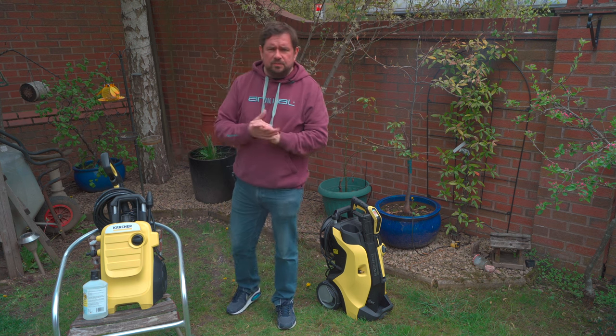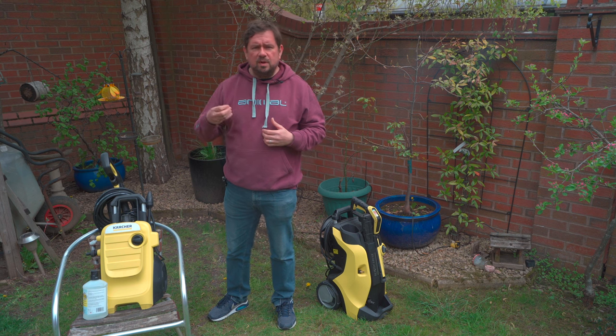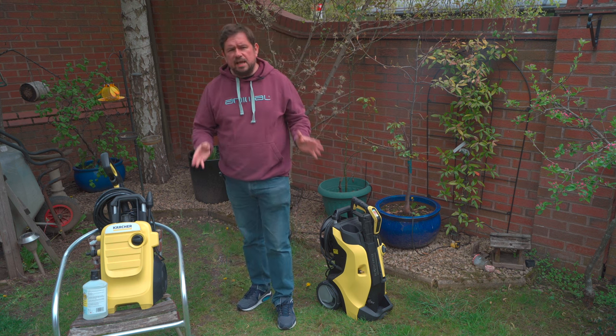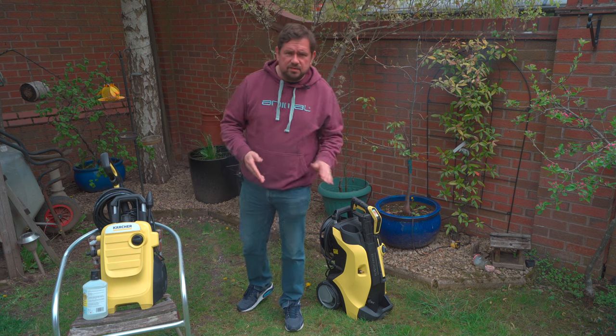As mentioned in my other videos, it doesn't matter which version of the Karcher K-series that you buy — for example the home, the power control, the compact etc. The model numbers mean that the pump characteristics are the same in that series. So all K2s are the same, all K3s the same, K4s the same, all the K5s the same, and all the K7s are the same.